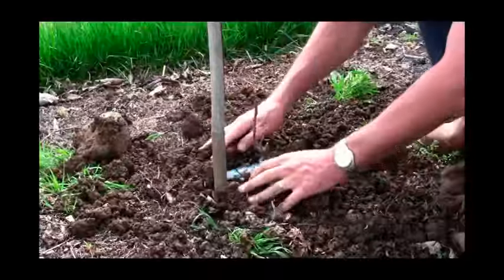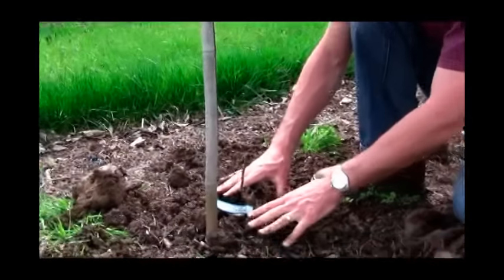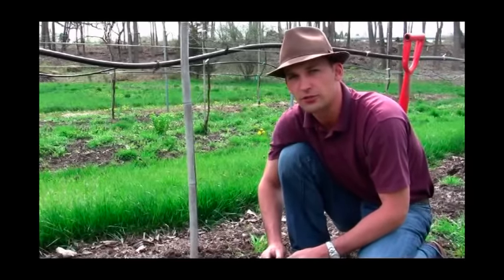It's better just to let the water take care of it and make sure that you get that done. If you can't water your plant in for whatever reason, then you might pack this a little bit, but it's much preferable to just water in heavily, which is the last stage we'll show you.